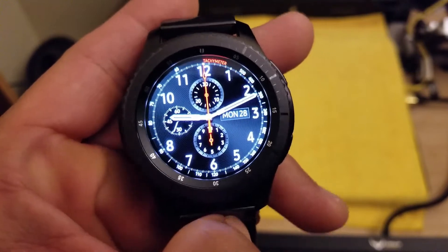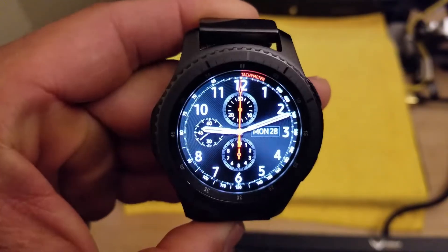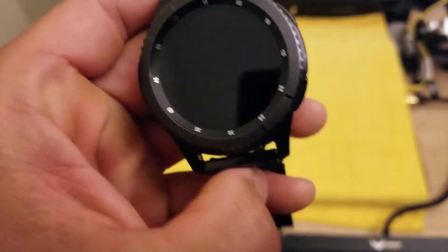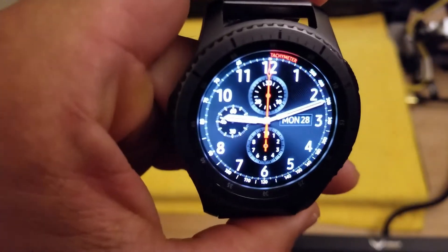That's pretty much it for that one — it's pretty basic, but like I said it looks like a real watch, especially on the always-on display. Because I'm not wearing it right now it might not come on again.